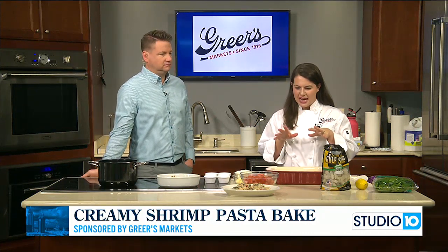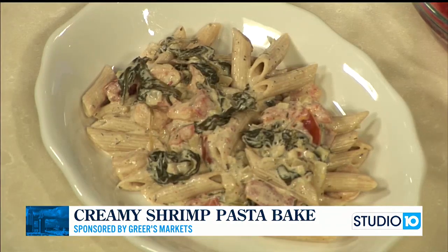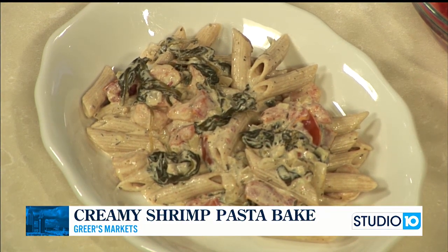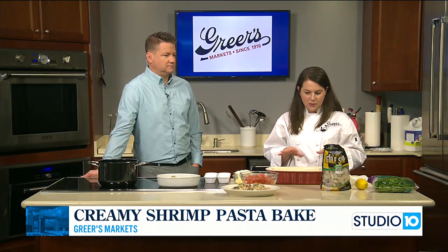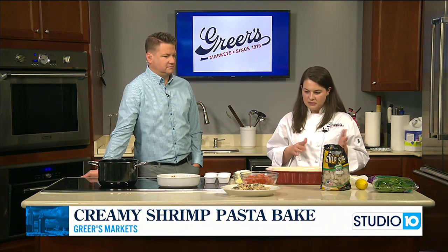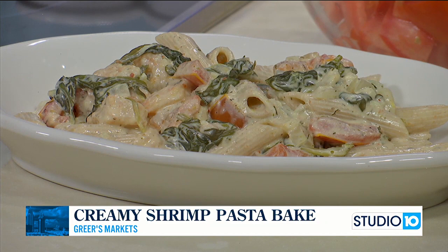We are just going to make kind of — you've probably seen these on Facebook or TikTok. A lot of people are doing sauces in a baking dish and using like boursin cheese or feta or a lot of different things. Today I've revamped one of the recipes I've done before, and this one is going to be a creamy shrimp bake.